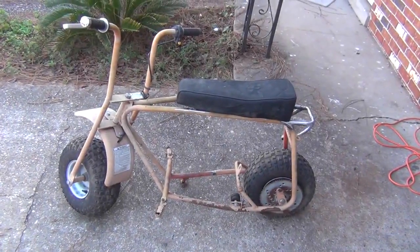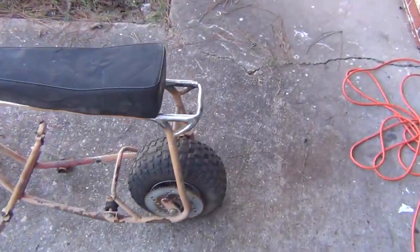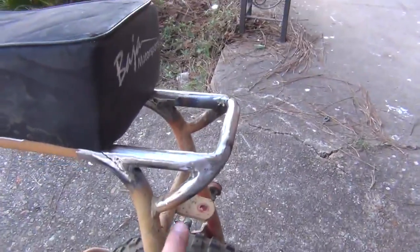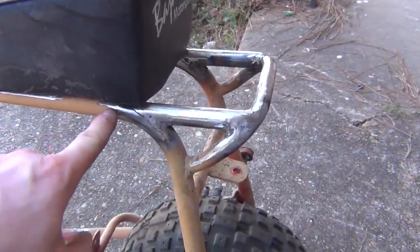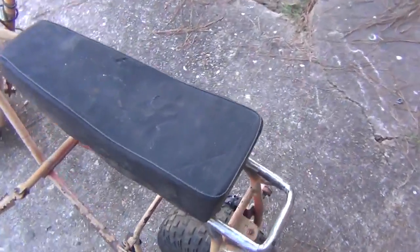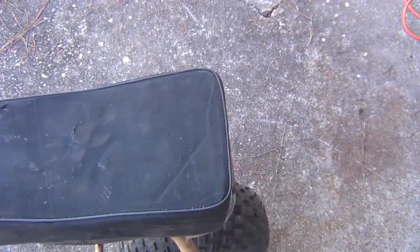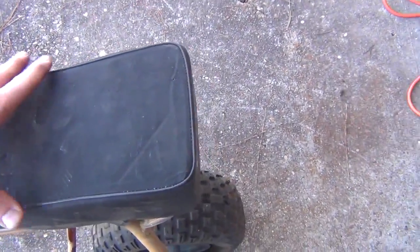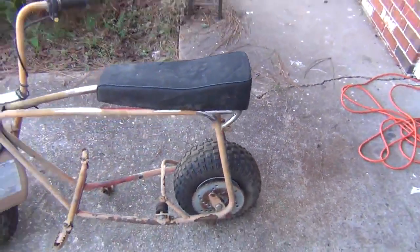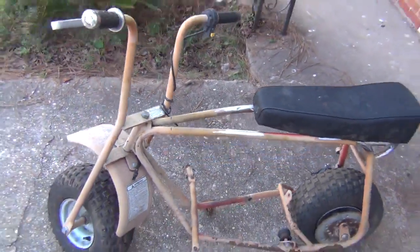I've been doing some more frame preparation, particularly for the seating area. What I did was I bent the handle upwards and extended the frame out to the handle. The reason is because when I sit, I sit on the very end of the seat. If I push this back, now I've got support and I can sit more comfortably. It also gives me more room up front to install some sort of gas tank.